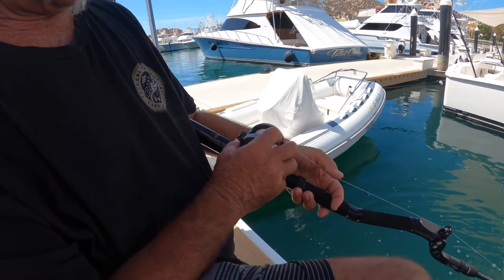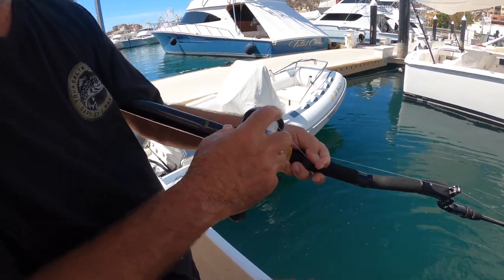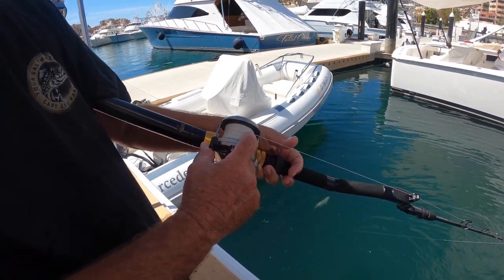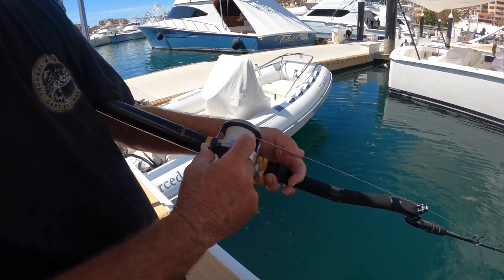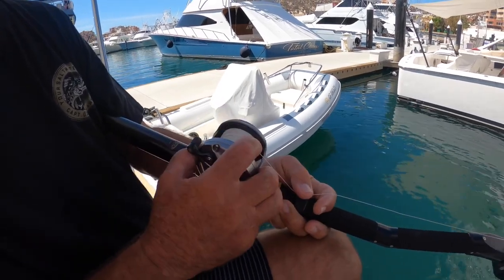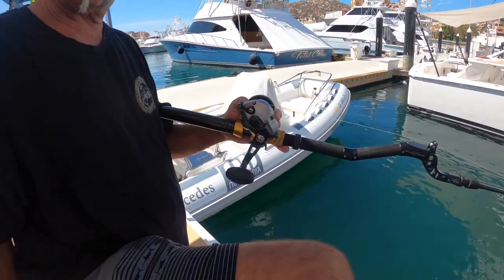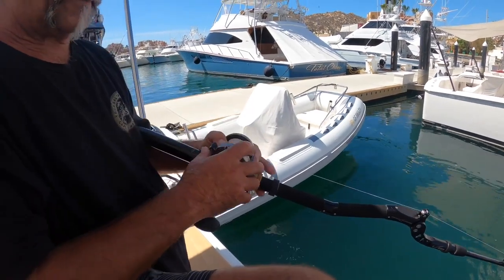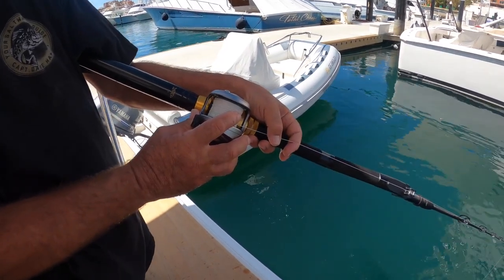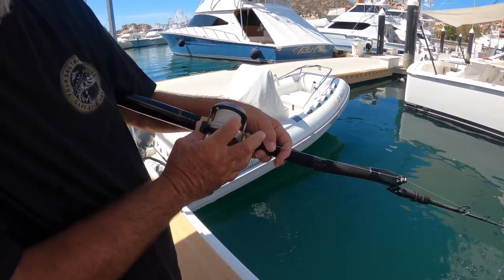When you're holding your rod and dropping down, your index finger goes on the spool and your thumb on the trigger. Drop it all the way to the bottom. A lot of times you'll get bit on the way down. If your other hand is off doing something else, you won't be in position. Keep index finger on spool, thumb on trigger — when it takes off, just click into gear and start catching fish.